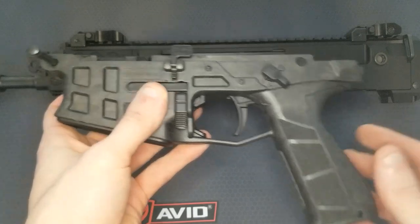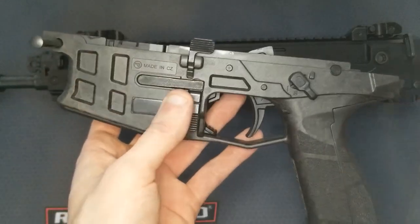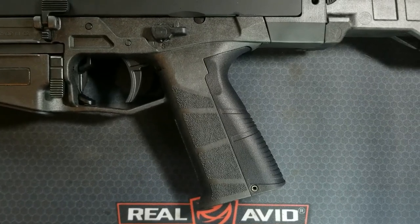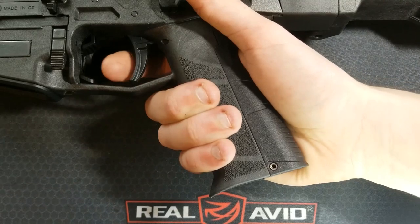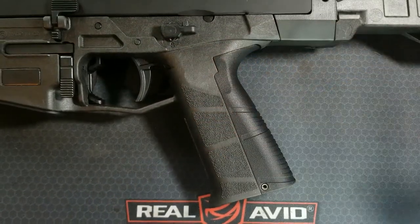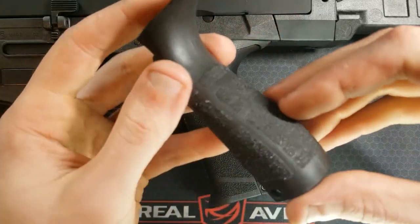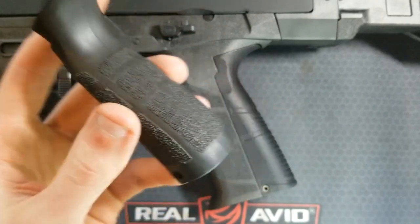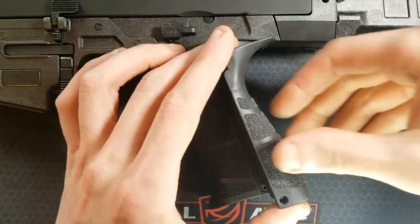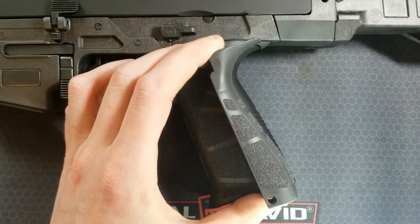It has removable back straps, but it didn't come with any others, which is kind of stupid. This is the Haga Defense enhanced back strap for this gun. It really improves the feel of the pistol grip — it fills out a larger hand much nicer and increases trigger reach slightly. I paid $40 for it; seems a little expensive, but it's nice. I wish it was a little more textured, but I can always stipple it myself. It's quite a bit larger than the factory one that comes with the gun, which is labeled 'S' presumably for small, and they do not include any additional back straps when you purchase the firearm.